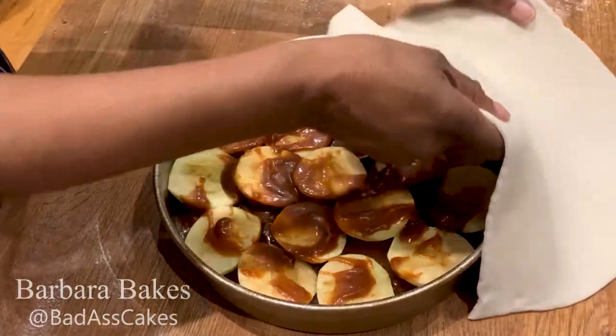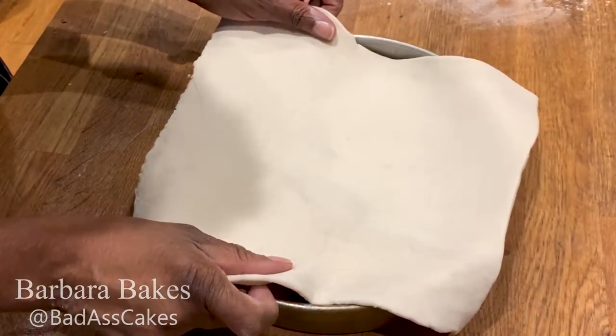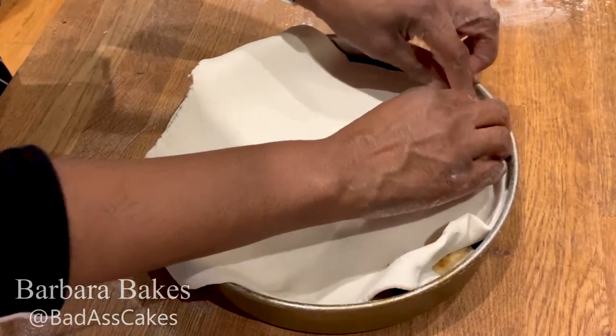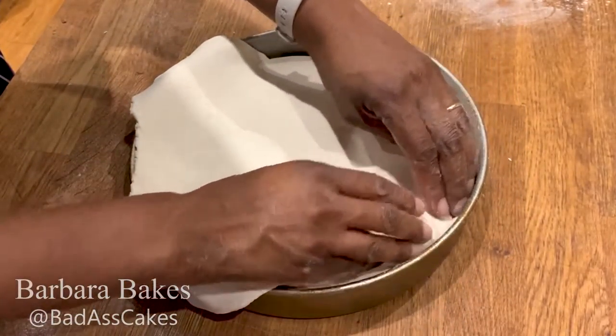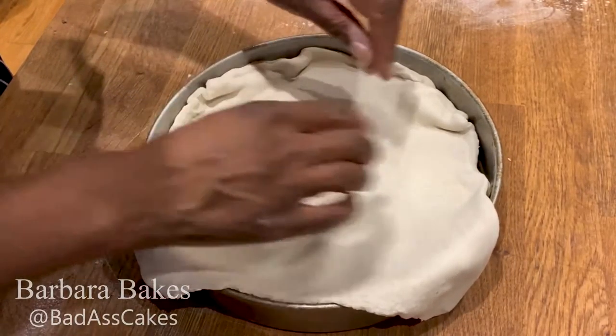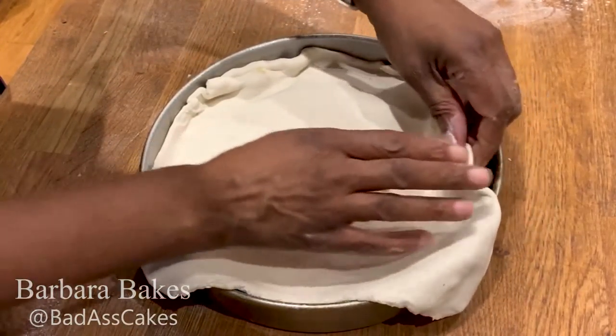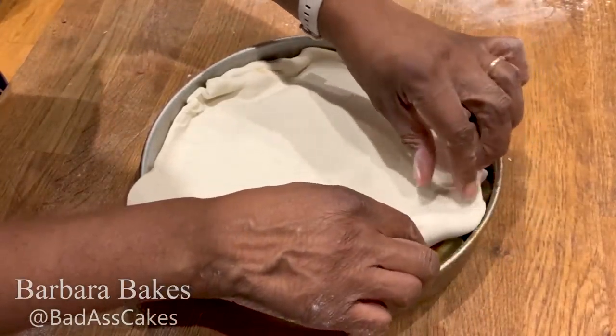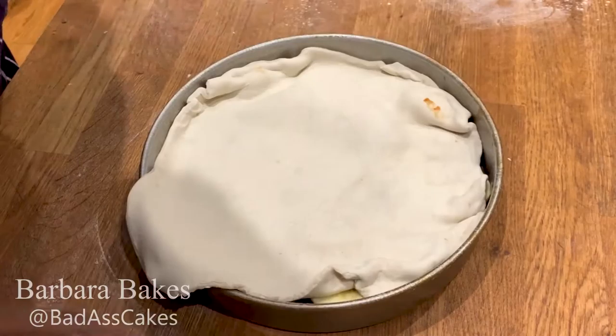As you can see, I put some of the caramel sauce on top of the apples just to let them sit next to the pastry. That's an optional thing — you don't have to do that, it's just something I've chosen to do. All I'm going to do now is put the pastry on top, press it down around the edges and pop it in the oven.